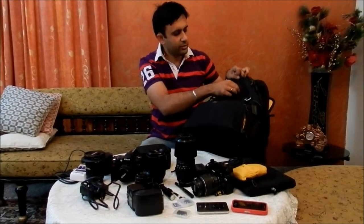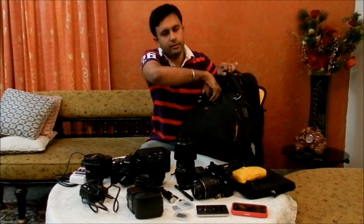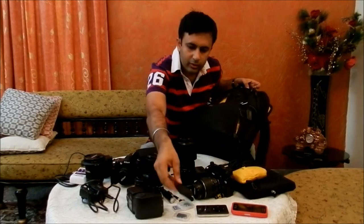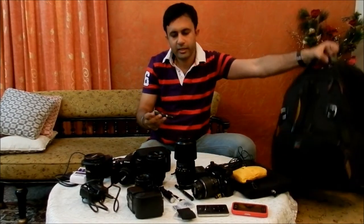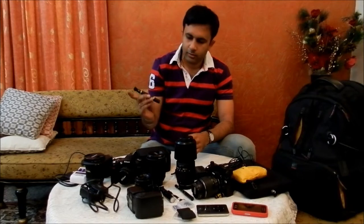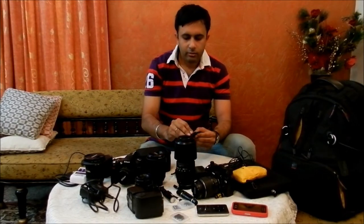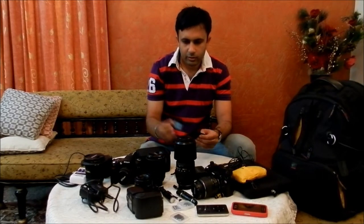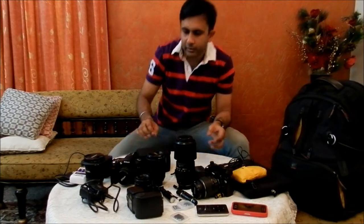We are left with just one more pocket. We've got a remote for cameras and a lens pen for cleaning the front of the lenses.